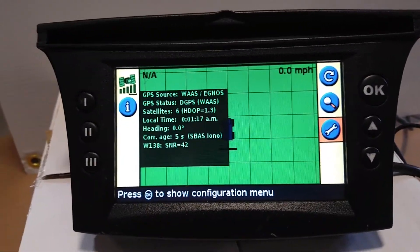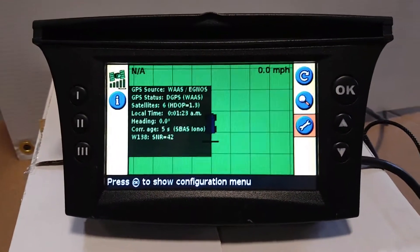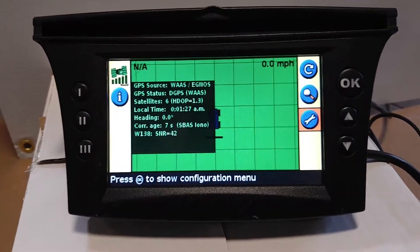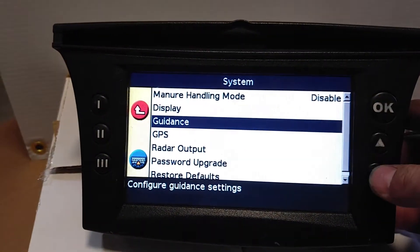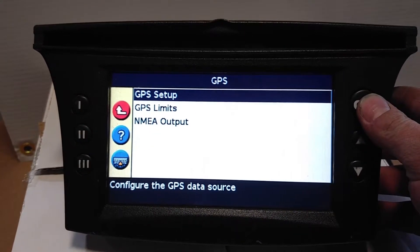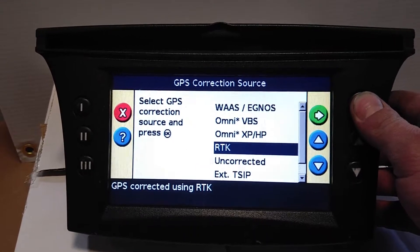I don't get a chance to work on these older ones very much, but here's an easy guide 500 and to do RTK on it. Go to the setup wrench, then System, then GPS, and change out the GPS setup. Go down to RTK if it's unlocked, of course.